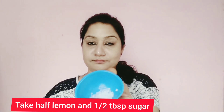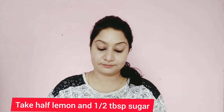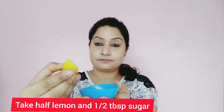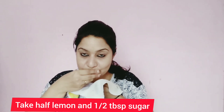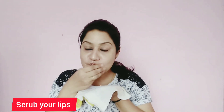First of all, you have to take a lemon and cut a little chin of it. You don't need any makeup on your lips, no lipstick. You have to dip the lemon in sugar. Sugar granules will stick with the lemon. Now start scrubbing with it. Before scrubbing, keep a hand towel nearby because the sugar granules will fall.